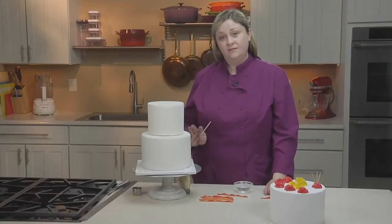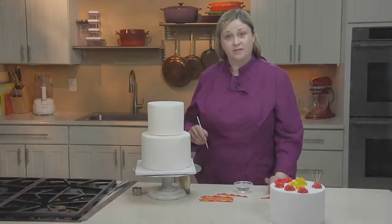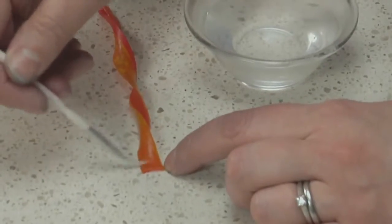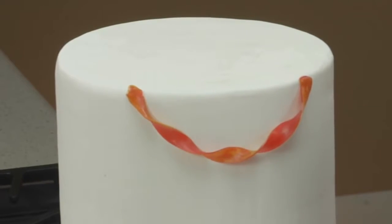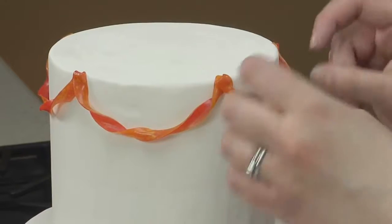If you're working with a fondant-finished cake, to apply the streamers use a little dab of water or piping gel to make the streamers stick. Press the ends of the streamers onto the edge of the cake and then let the rest of the streamer hang down. Work your way around the edge of the cake until you've used all of your streamers.